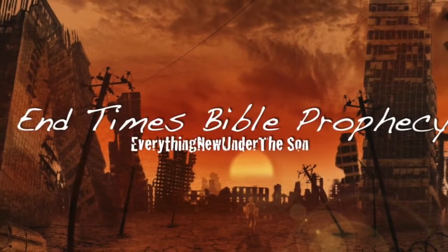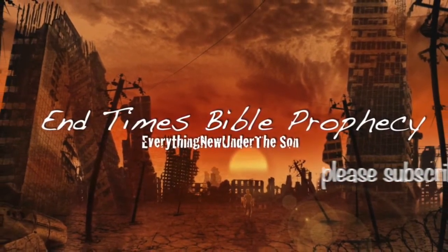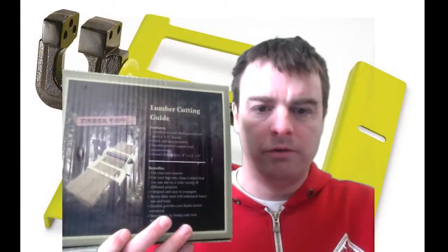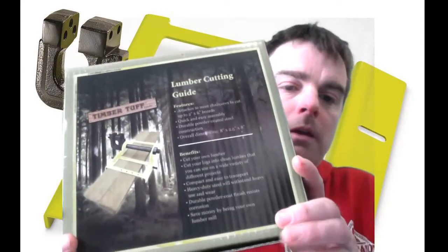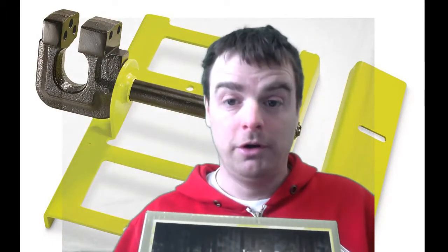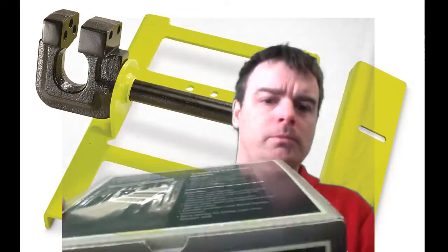I apologize for the lower quality video — I'm just using my webcam — but this is a Timber Tough chainsaw mill. I got it off Amazon; I think I paid about 50 bucks for it. It's dirt cheap. This is like the cheapest mill you can get. There is a more expensive brand-name mill available, but look at this — it's a tiny box.